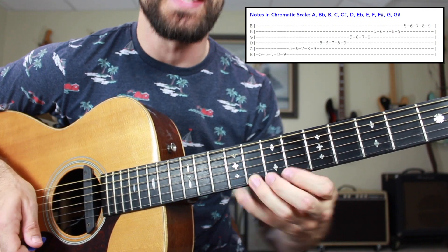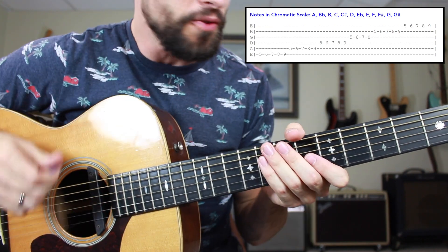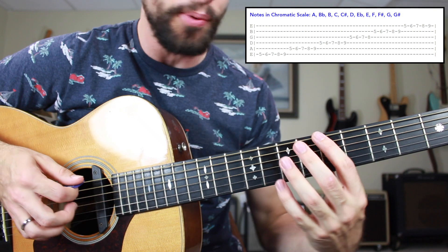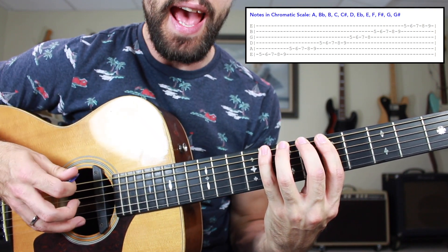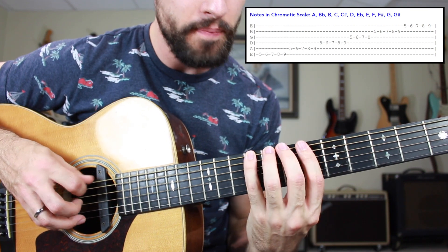Then of course we practice descending as well. On the low E string, we played frets five, six, seven, eight, and then pivoted up with our pinky to nine.